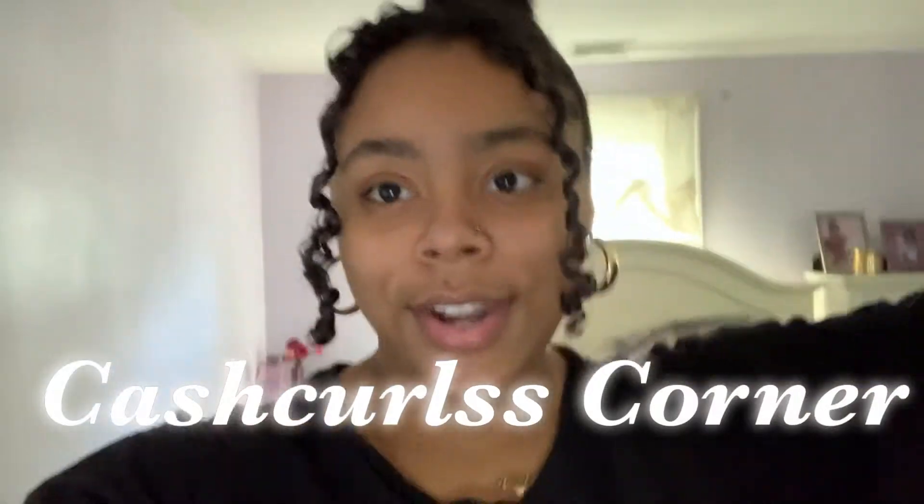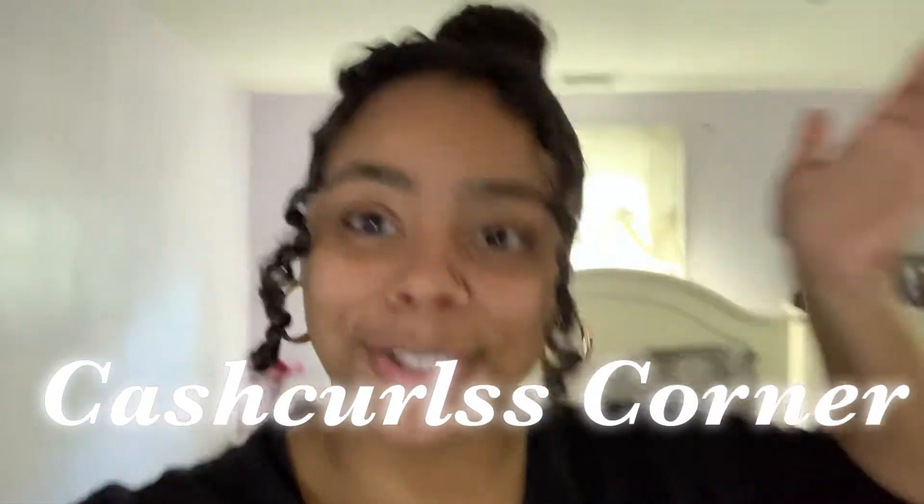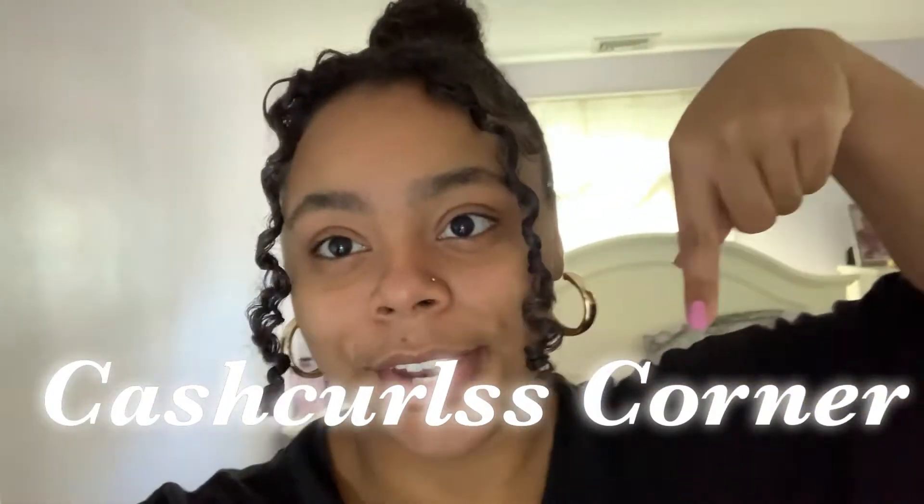Hey guys, what's up and welcome to another Cash Curls video. You're kicking here today with your girl Cash Curls in the Cash Curls Culinary, and today I'm gonna have a special guest joining us. If you saw the title of the video you may or may not know who the special guest is, but today I will be dying their hair with the same Curlsmith hair makeup gel that I used in my last video. Let's get started.